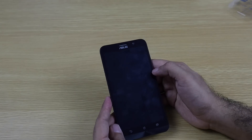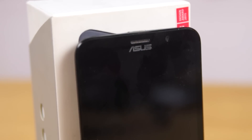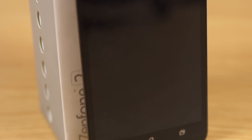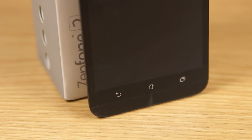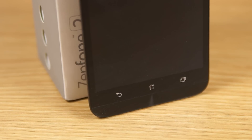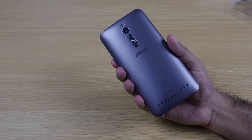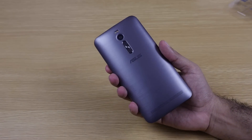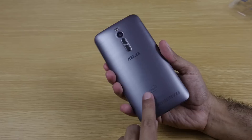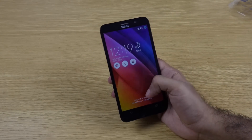The phone is listed at around 175 grams on the specs, but the in-hand feel doesn't feel that heavy — weight distribution is pretty good. The front-facing camera is a 5-megapixel shooter, and it has a 5.5-inch 1080p screen. There are capacitive touch buttons at the bottom — back, home, and multitasking. In terms of looks, it resembles other Zenfones, but the back has been significantly redesigned.